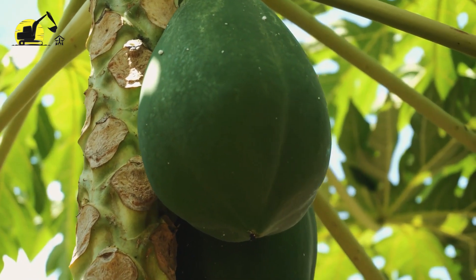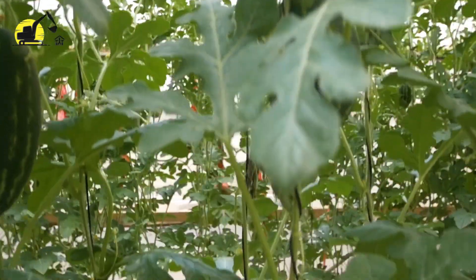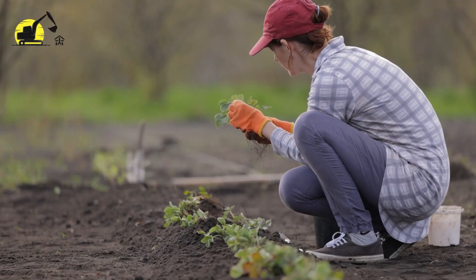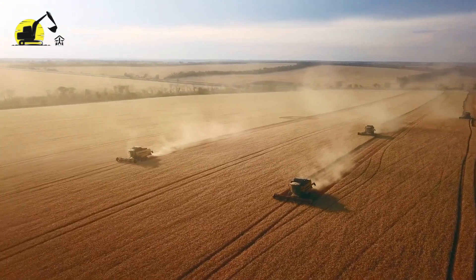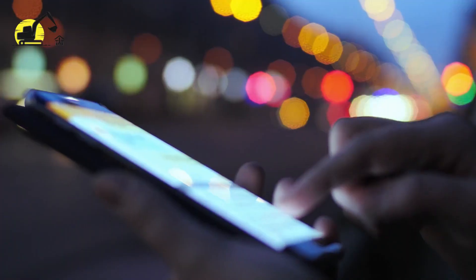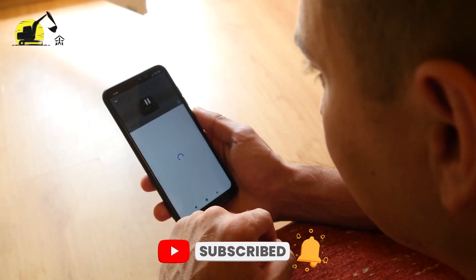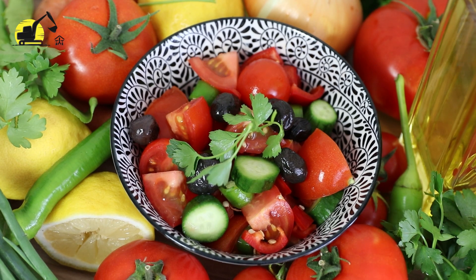Did you know that papayas grow on trees, unlike money? Usually people think papayas grow like watermelons on vines, but that's not the case. Have you ever tried grafting to make new varieties of vegetables and fruits? Comment below: should these farmers bring heavy machines to harvest papayas instead of handpicking them? Do you want to watch more videos like this one? If yes, please like and share the video and subscribe to get more videos on technological feats and farming advancements that are changing the world. Until the next video, stay tuned.